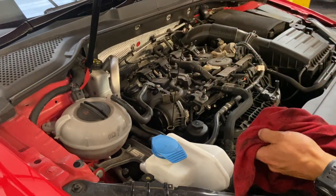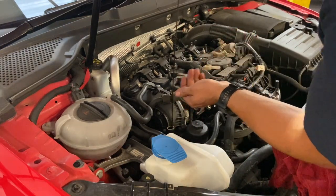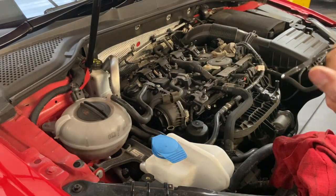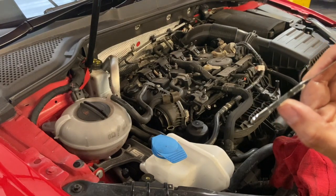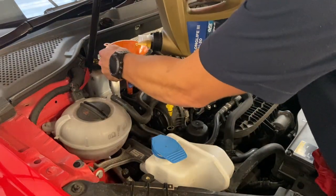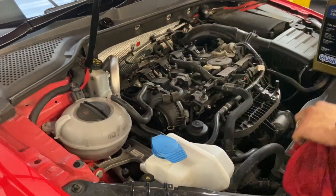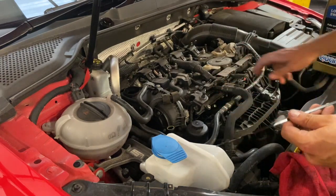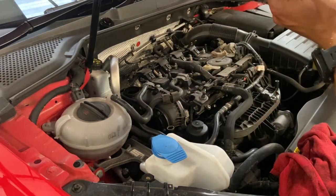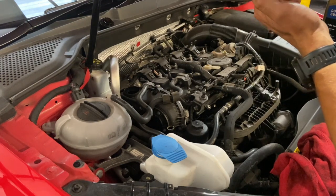Ideally you just want to start the car up and leave it running for 20 to 30 seconds, then let it settle — let the oil settle for five minutes — and then check the level for an accurate reading. Now that we've done that, you can see it's slightly just below the middle, so we're just going to top it up a little bit more. The oil level's just below the max — pretty happy with that, we'll leave it there for today.